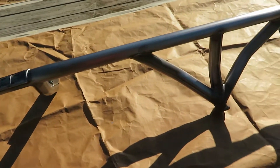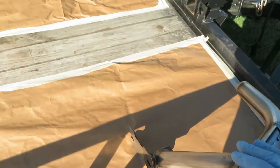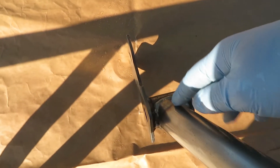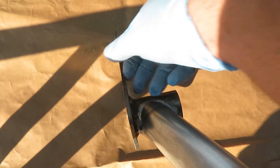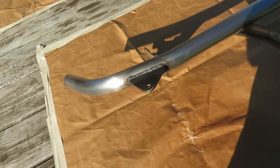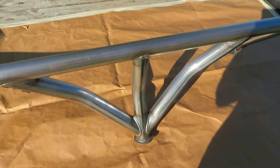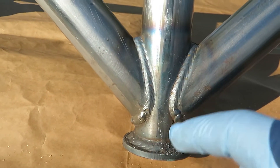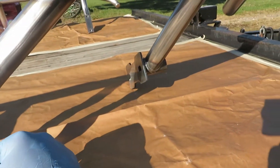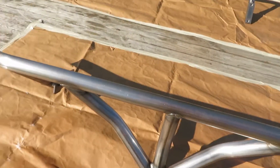They've got the toe hook mounts and everything - they look beefy. It's all DOM tubing, so this is quality, and they're really affordable. The single mount here isn't just slant-cut and welded to a bracket - it's actually got a tube welded on there so you get a good tie-in. This looks to be like quarter-inch, just eyeballing it - it's pretty thick. This looks like it would withstand everything I could need from it. I really like this flat style jack point here.